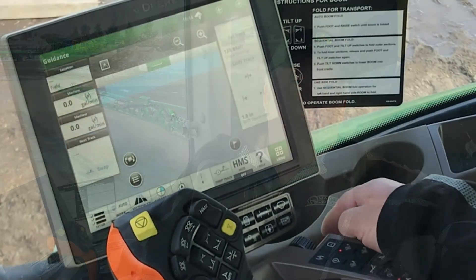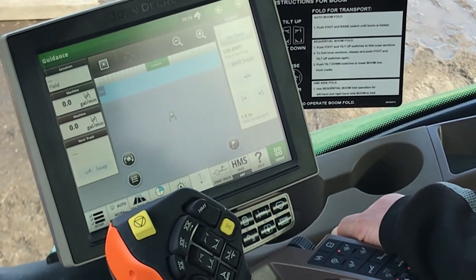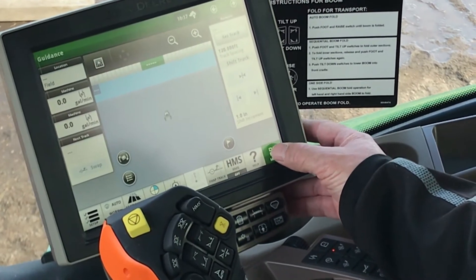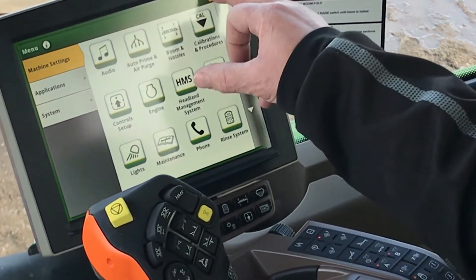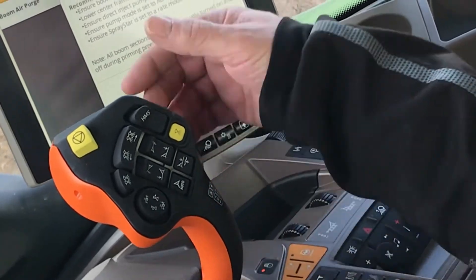Hi, this is Darren from Martin Deerline product support. In this video I'm going to talk about the boom air purge. When you're finishing up in the field and going to change product, this is a nice function. From your bottom screen you can select it and go in through here by touching the button, or you can use your hot key at the bottom.